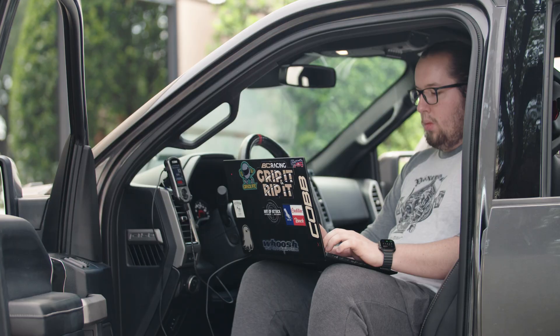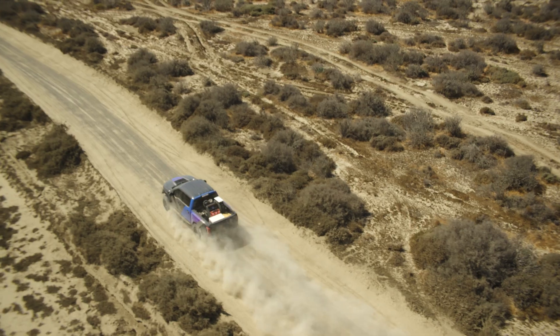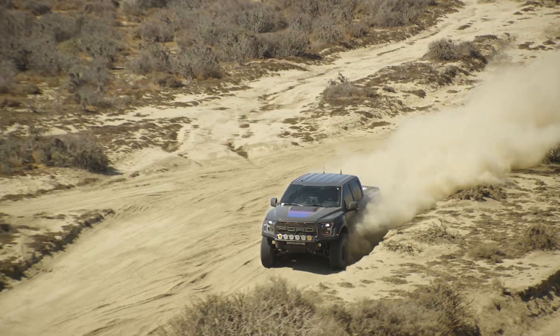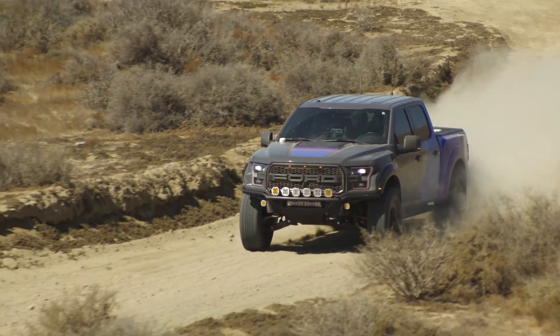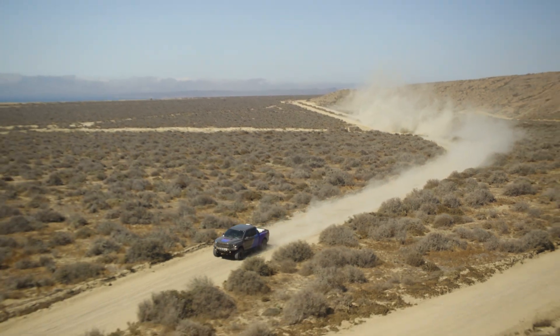COB CAN flex-fuel upgrade kits allow you to run all the way up to E85 on OTS maps, but when you've got an ethanol content over 50%, power is going to be reduced to stay within the limits of your factory fuel system. If you're looking to run a higher concentration of ethanol, you can work with a COB CAN pro-tuner to explore all the options for increasing power output. Another benefit of ethanol is that it absorbs a lot more heat in the combustion chamber than normal pump gas, which can translate to cooler engine temps and better performance in high-heat climates like the wide-open expanses of the desert.